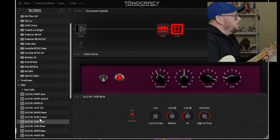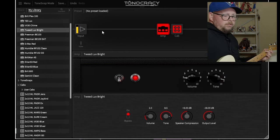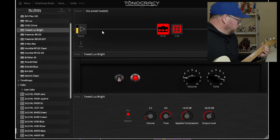Next is the Tweed Deluxe. I'll go with a Fender Oxford cab. Super solid.